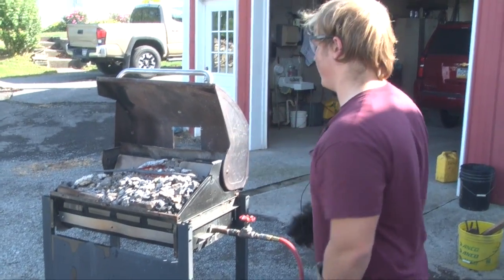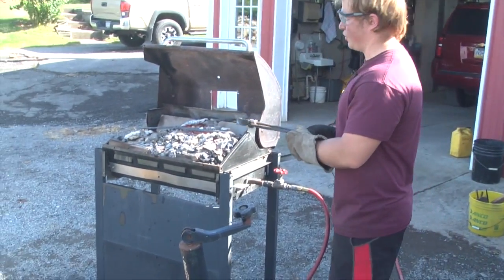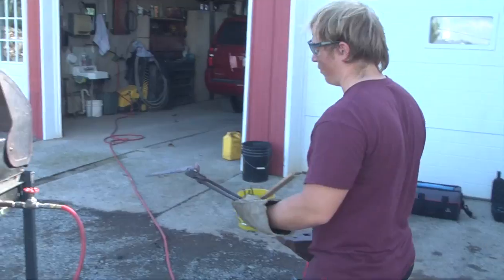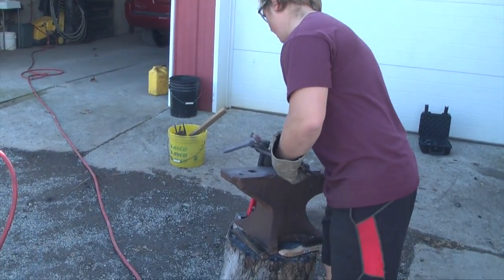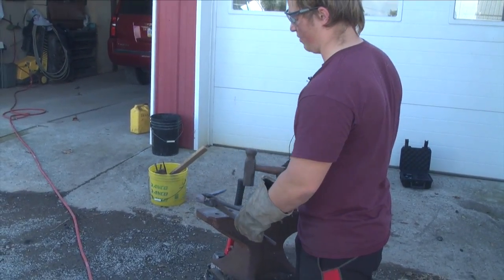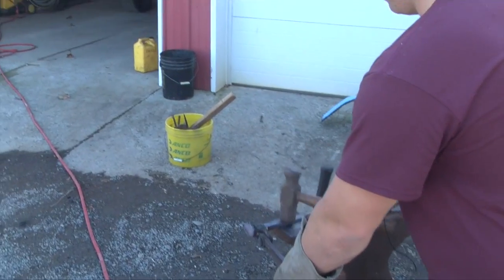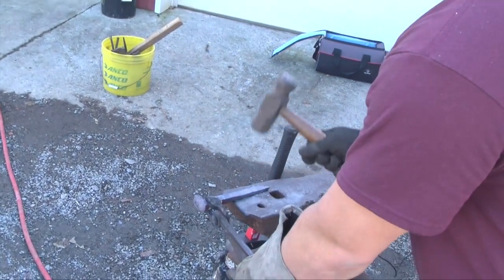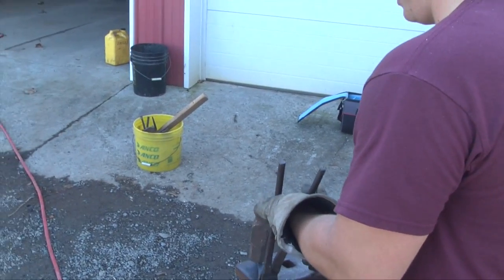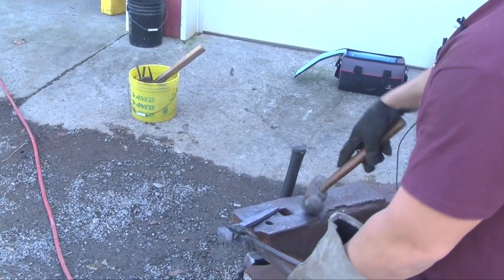This is going to be a railroad spike knife. I've made some of those — you start out and just take a railroad spike, put it in the fire, and when it heats up it'll be glowing. I'll take it out, hold it with the tongs, and flip it each time I hit it. I'll set it about halfway down and hit it so it flattens out, then lengthen it by hitting it this way to lengthen the blade.